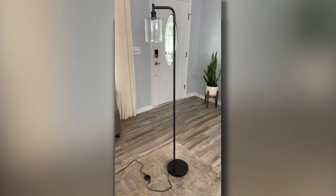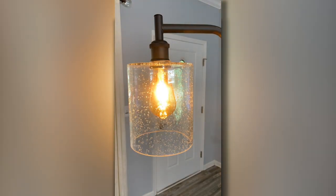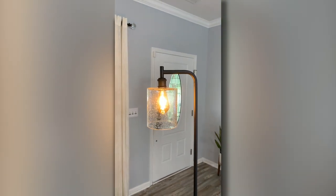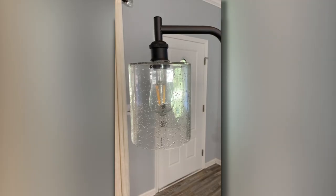This lamp will take you five minutes or less to assemble — very easy. Now I have that bronze coated bulb in there. Let's take a look and see what that looks like. It's a very warm, soft light.